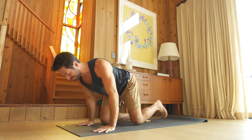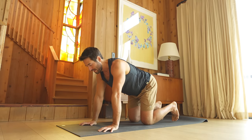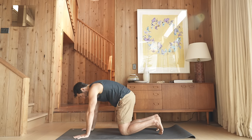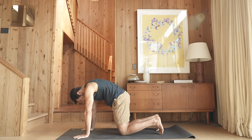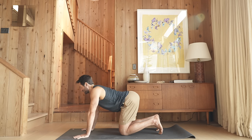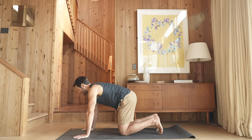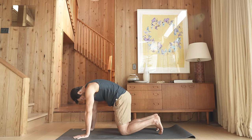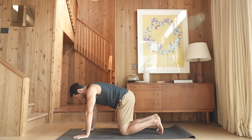Then come up onto hands and knees for cat-cow, moving with your breath. As you exhale, round through your back. Let the hands and the knees sink into the ground so the back can spread more. And as you inhale, flip into extension.